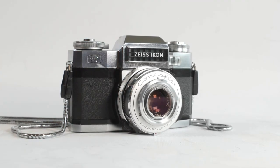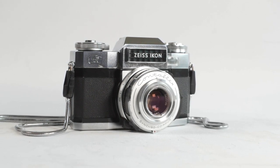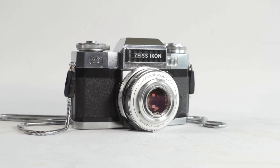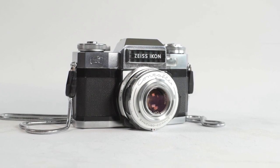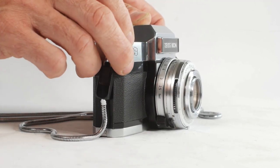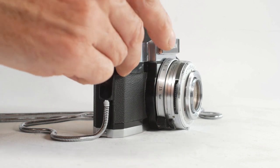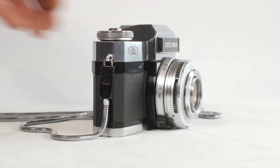About three years ago I put a roll of film in this Zeiss Ikon Contaflex Super B camera, with the intention of rattling off a set of shots and then making a video to show the camera. Initially I did take a few shots, but after that I'd often take the camera out for the day and return having taken few or no shots at all, because I didn't want to waste the film.